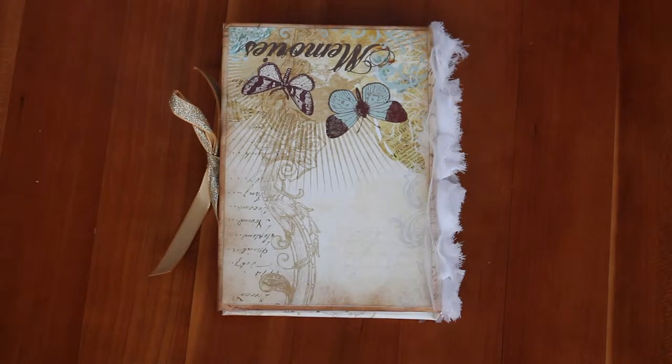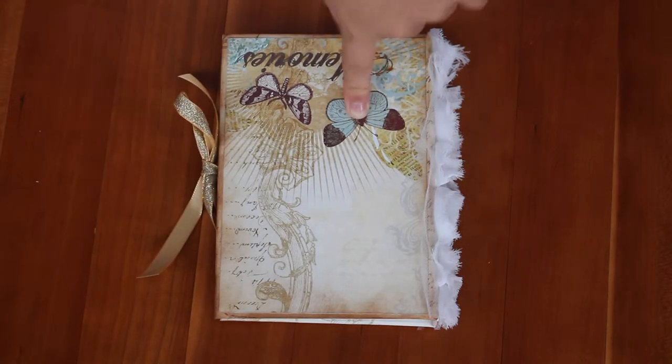Hi, it's Ali with Ali's Craft Creations and today I'm going to show you this mini album I finished today.